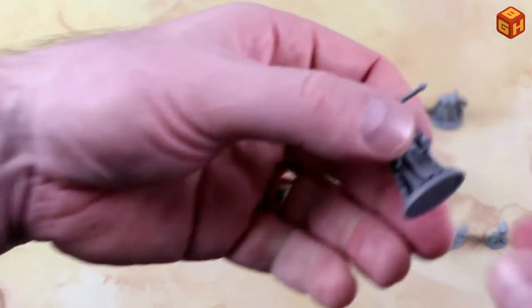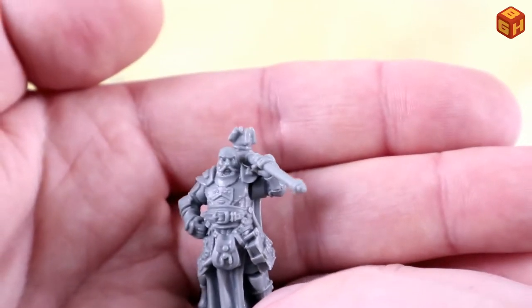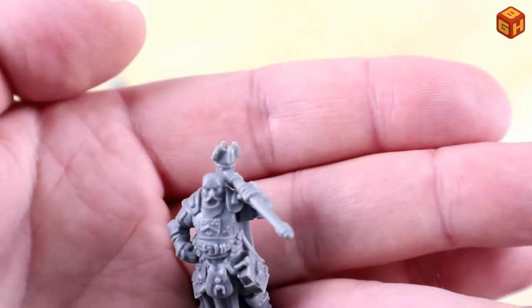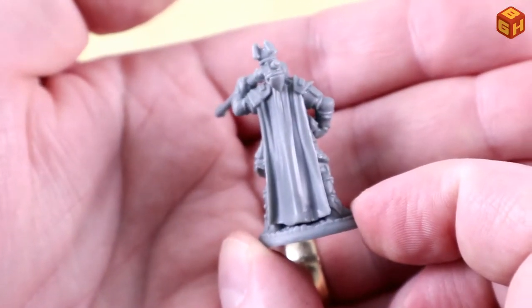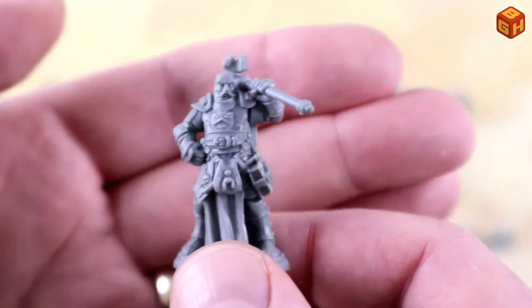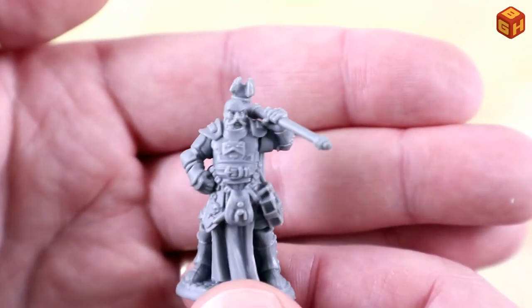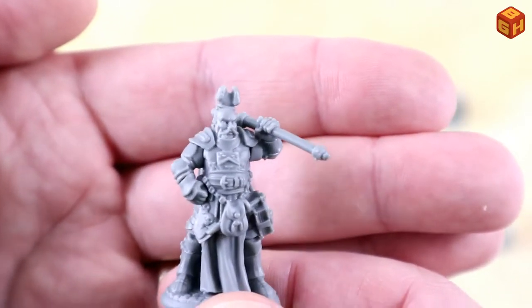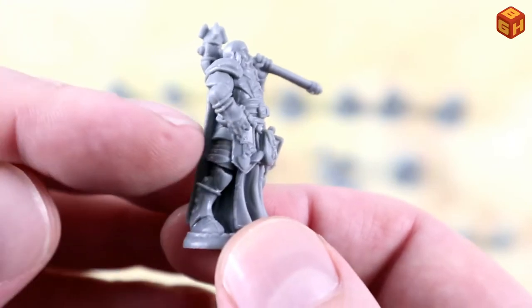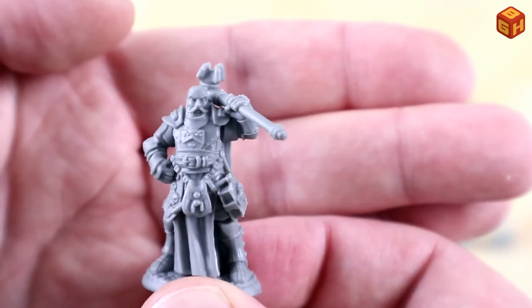Then we have this fellow — a strong-looking fellow with a bald head, mustache, and beard. He's got a big war hammer on the shoulder with the arm as a separate piece, a long cape, a tome, a pouch, and some kind of emblem or coat of arms on his armor. He's got full armor on the legs and arms everywhere — a nice-looking figure.